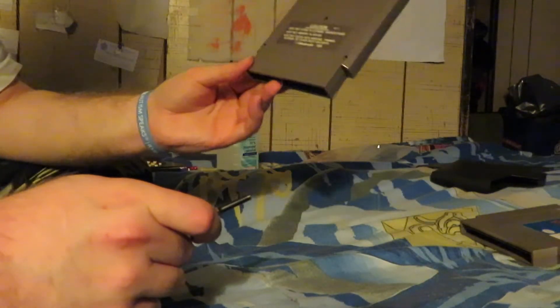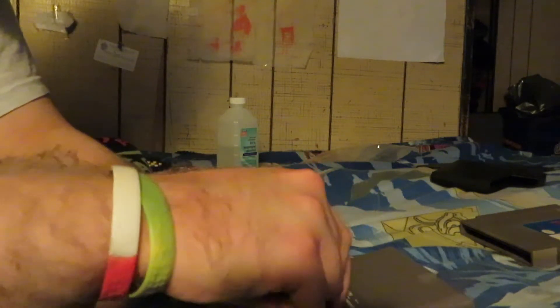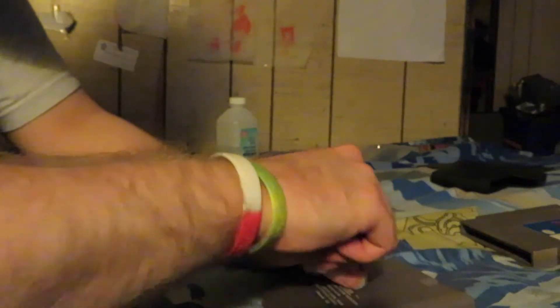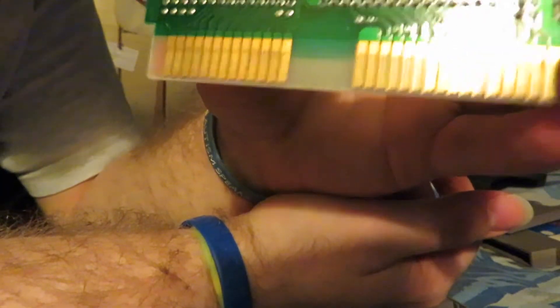The first step to clean cartridge-based games — specifically the NES here as an example — you're going to want to remove the three security screws on the back of the cartridge: one, two, and three. Then the back cover of the cartridge just comes right off.